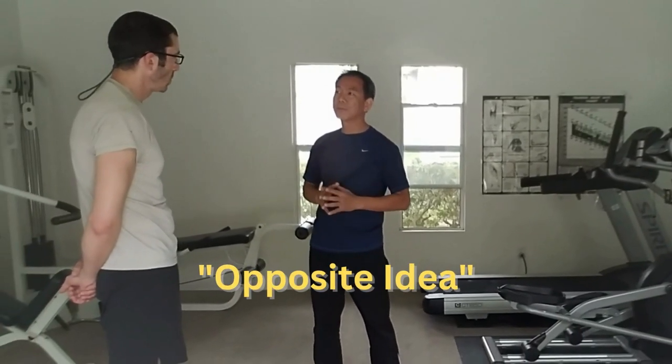Wing Chun has an idea that is very, very important and also influences the whole system. It's called the Opposite Idea.